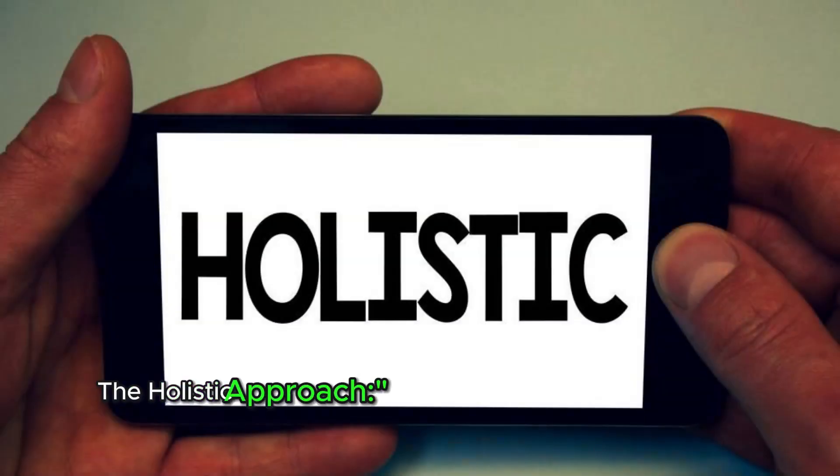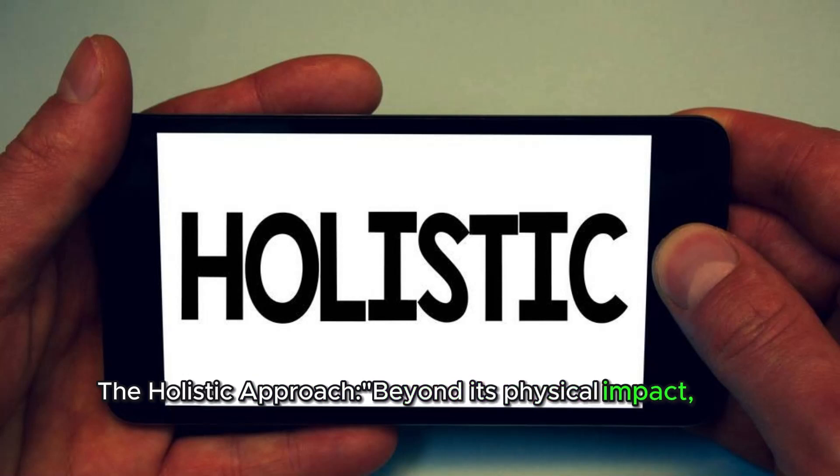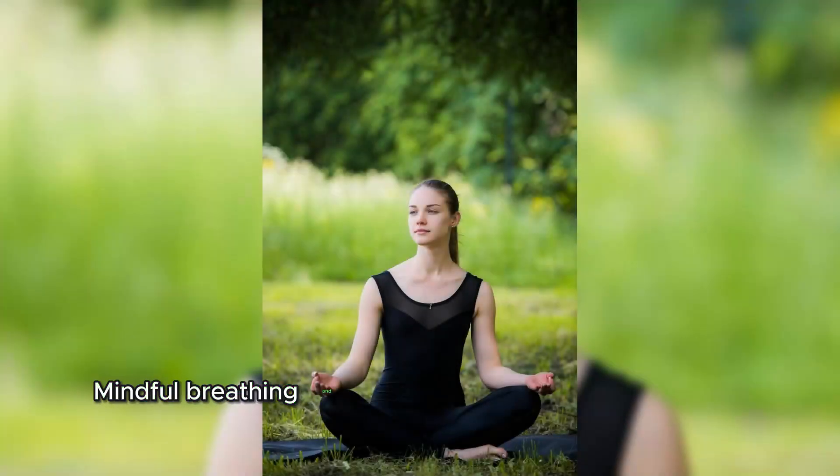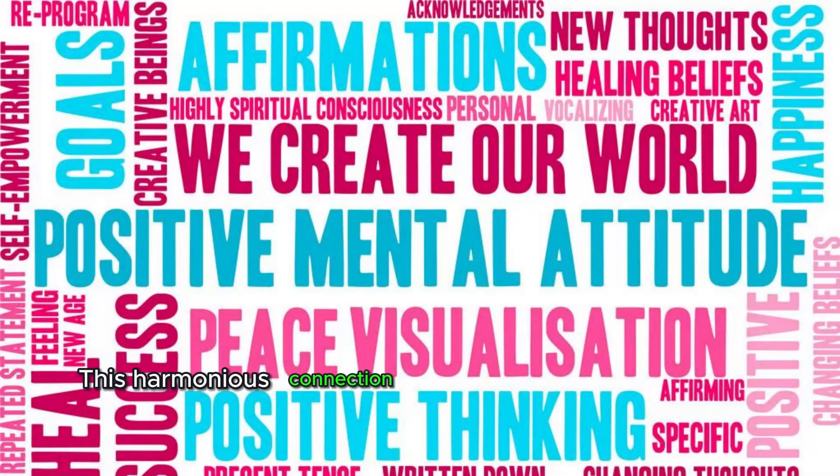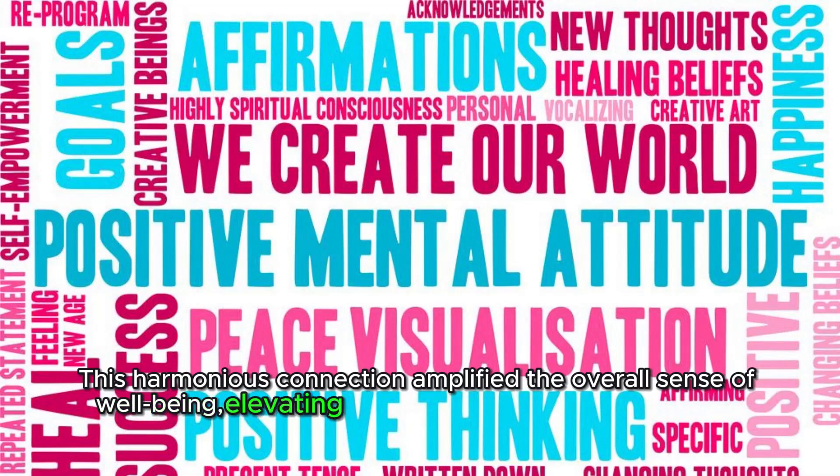Beyond its physical impact, the routine exuded a holistic approach to mobility. Mindful breathing and intentional movements created a synergy between body and mind. This harmonious connection amplified the overall sense of well-being, elevating the routine beyond mere physical exercise.